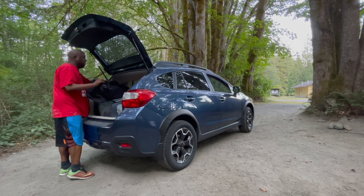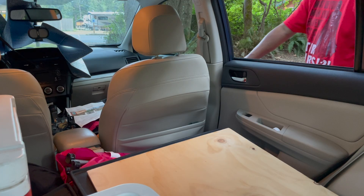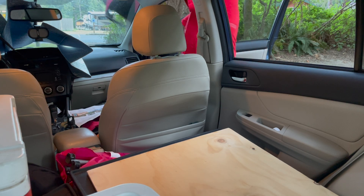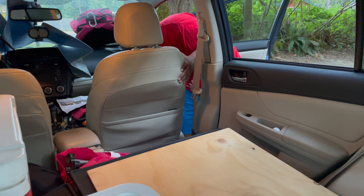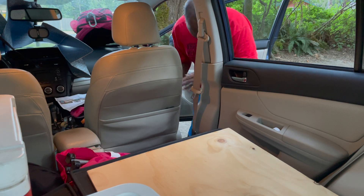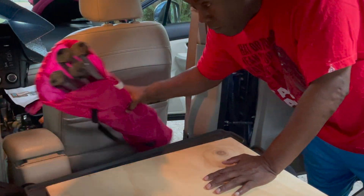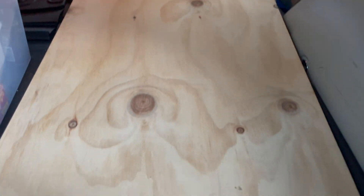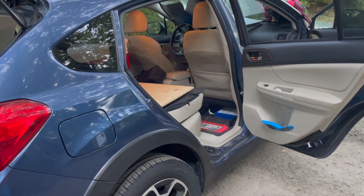Whenever I arrive to a park, the first thing I do is set up my camp, set up my car, and the sleeping situation for me. I have a wooden board that I lay in the back — you can see it here. It's two feet wide by four feet long and about an inch, inch and a half. I take my front chair and push it up as far as I can, then take everything out that I can and slide the board up a little bit.